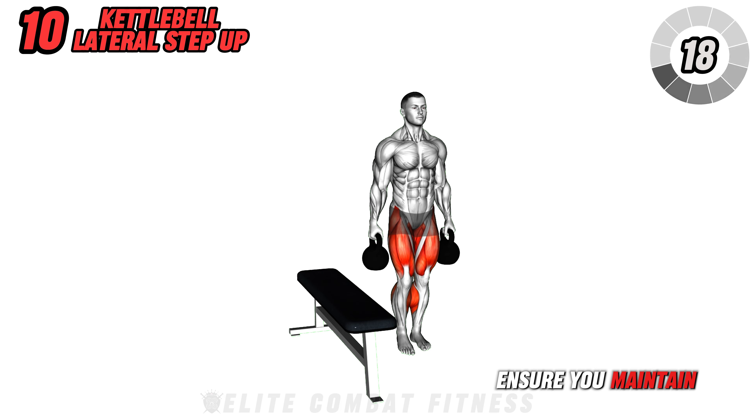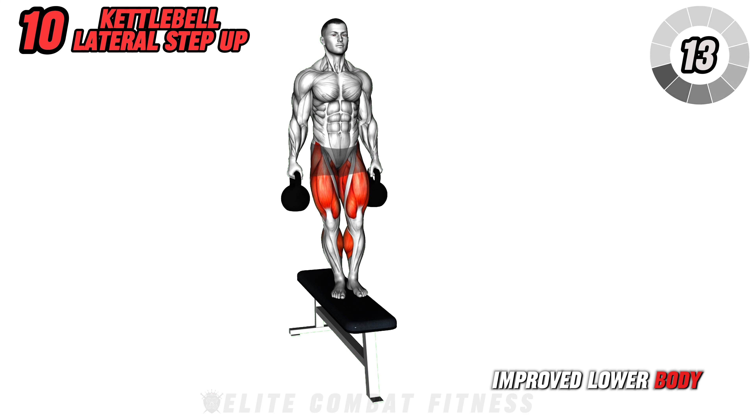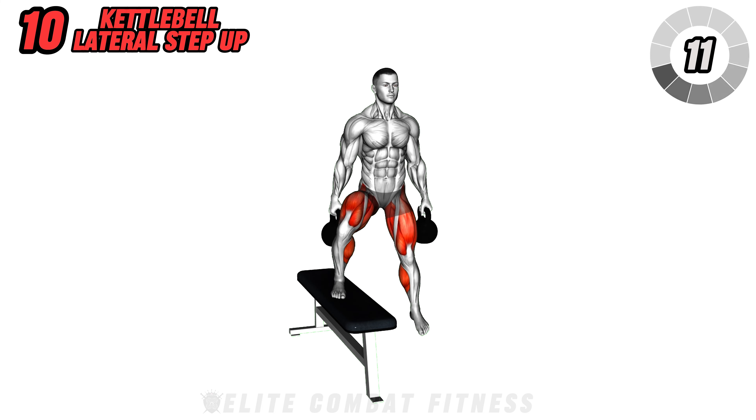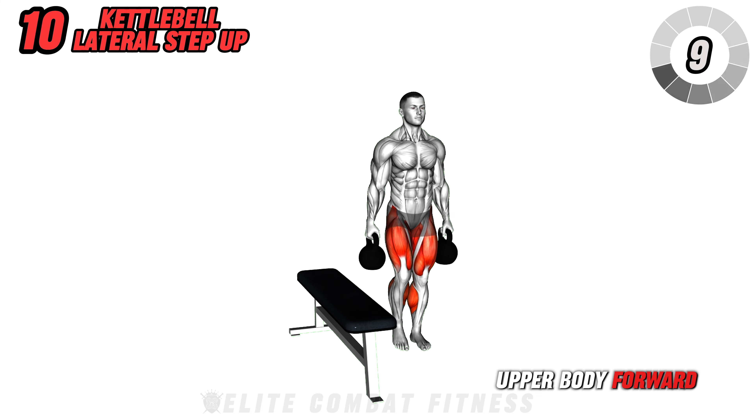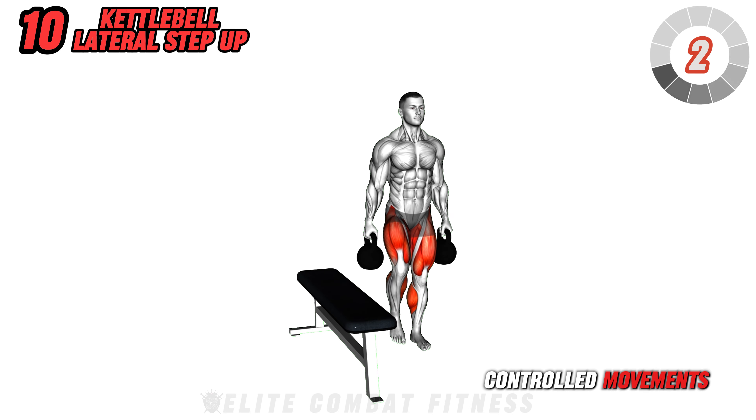Ensure you maintain balance and engage your core. The benefits include improved lower body power and stability. Avoid slouching your upper body forward as you step up. Perform three sets of 12 reps per side, focusing on smooth, controlled movements.